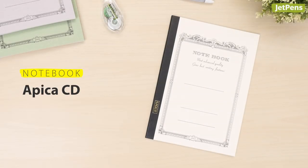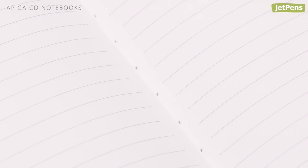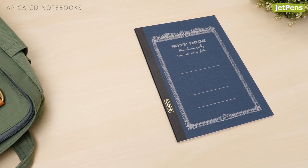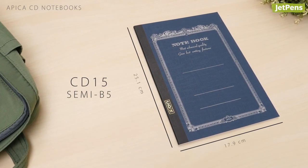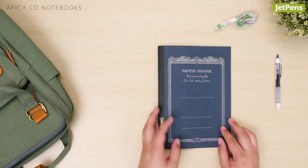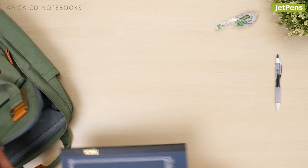Notebook: Despite their bargain price, Apica CD Notebooks don't skimp on the quality. Each notebook is thread-bound to last well past the school year. We like the CD15, a semi-B5 size notebook. It's large enough for notes and the right size to fit in backpacks.